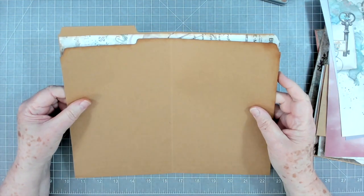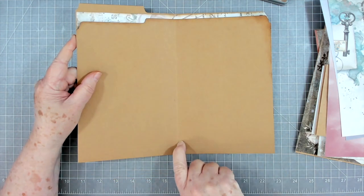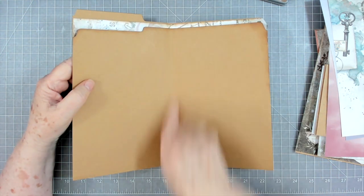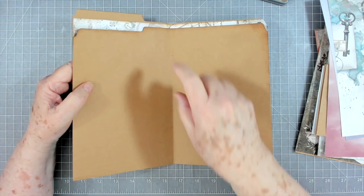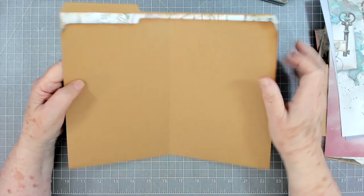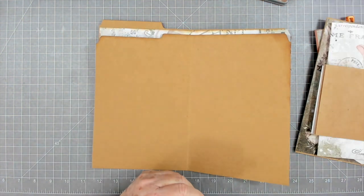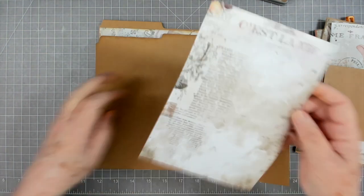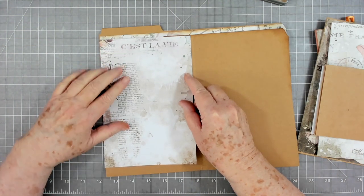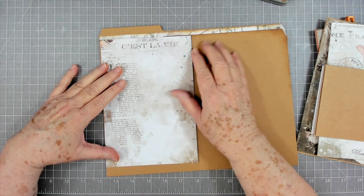Now I'm going to stitch down the middle of mine — you don't have to do that, you can just put some glue down through there. I'm not going to put any glue here or stitch it because we're going to sew in a little signature, so that's going to close this up. We're just going to keep going and add more pages to this. Now I cut this one for this and it is short, but that's okay because I'm going to be putting a pocket down here so it's not going to show.